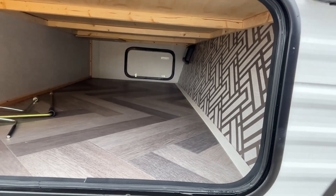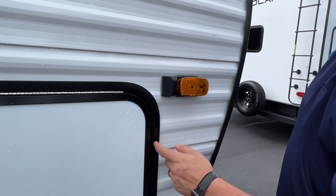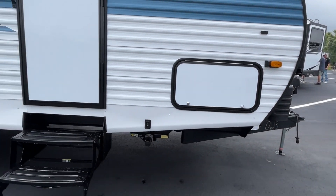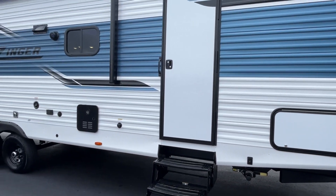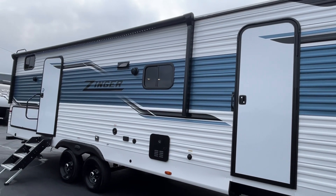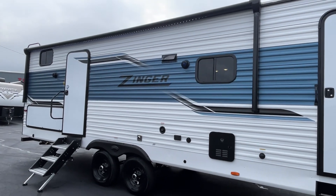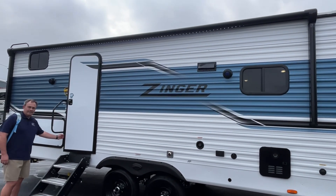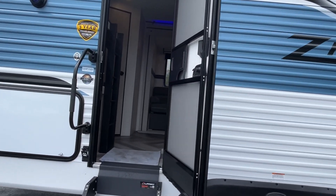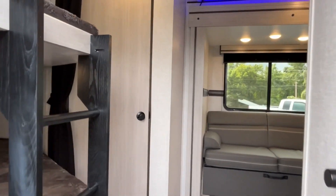Very nice outside storage. You've got side marker indicators — I wish we had those on ours. The graphics on it are really clean looking — it's nice to see something that's not strictly black and white. Let's go right on inside and take a look. This is a 298BH, so it has a bunk house in it.